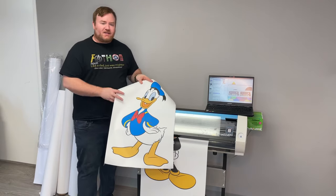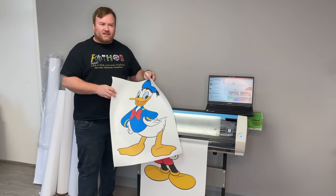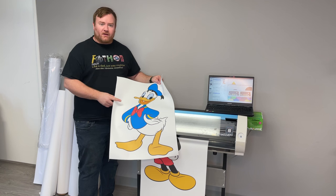This is $124. It's 75 cents a square foot, about 166 square feet. It's 20 inches wide by 100 feet long.